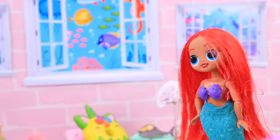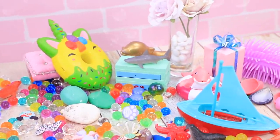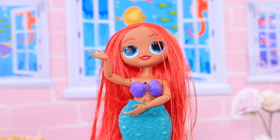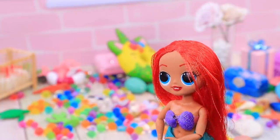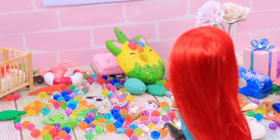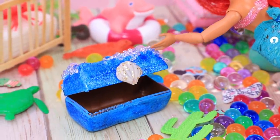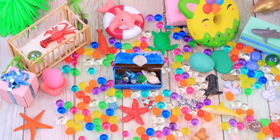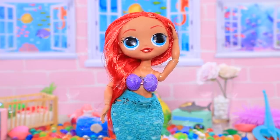The mom came into the nursery, but there was a surprise waiting for her — a complete mess! Shelly didn't put away her toys again. That's not right! The baby played with her toys, but now it's time to clean up. Luckily we have a special place for that — everything fits into the chest! Now the room is ready for more games!